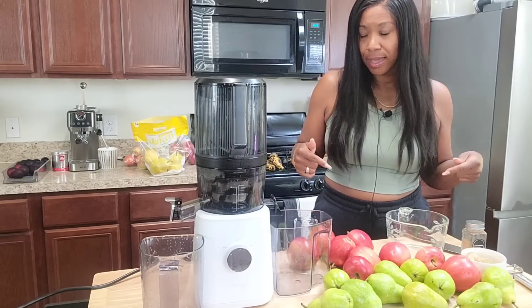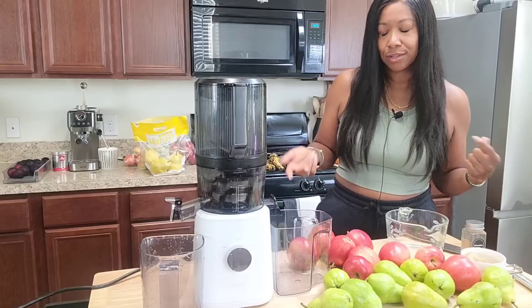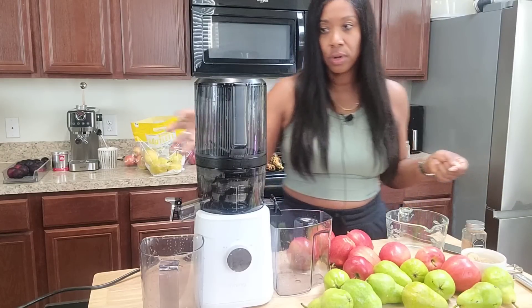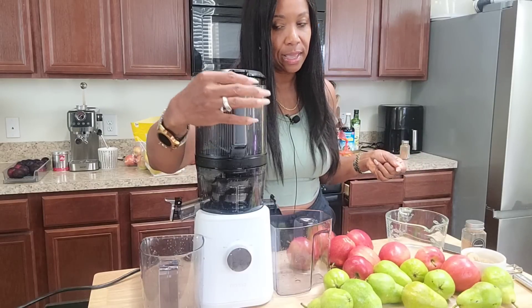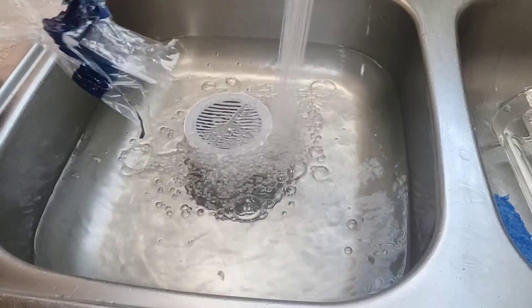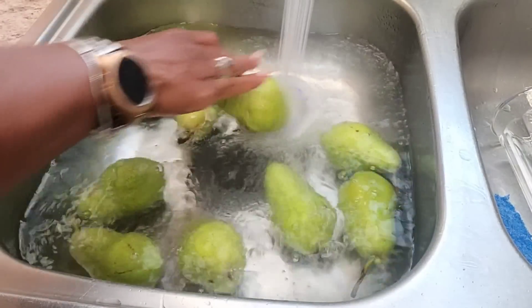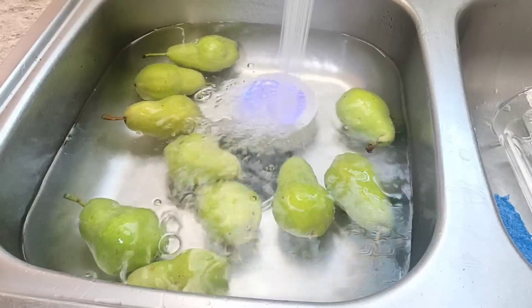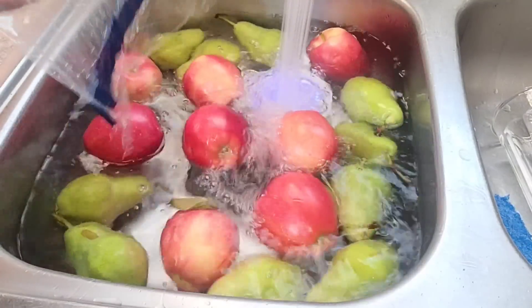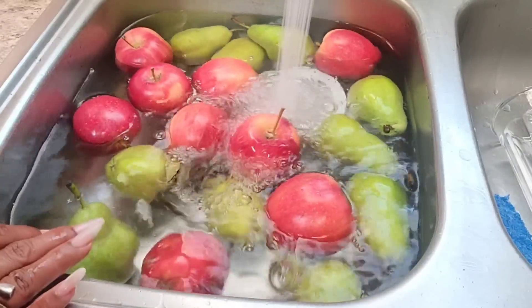Apples and pears are currently at under two dollars — we'll say two dollars a bag for three pounds — so I'm going to make this juice for under five bucks and get several jars from it. I'm going to start cutting these in half and tossing them into the hopper. I did soak the ginger overnight — you want to make sure you soak your ginger, or at least a couple of hours — and take the skin off because the skin often has a chemical sprayed on it to stop it from sprouting.